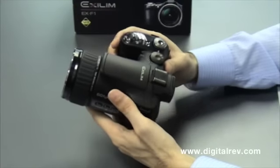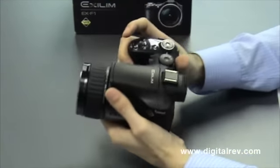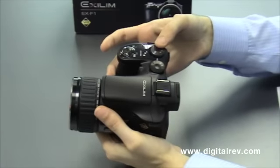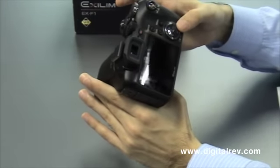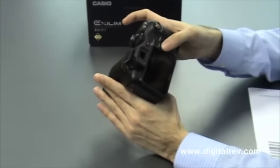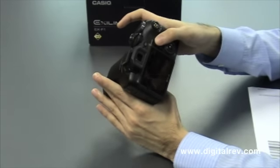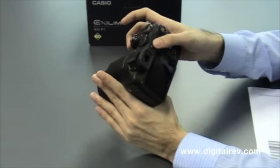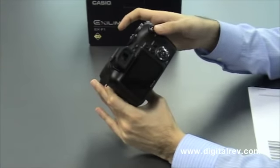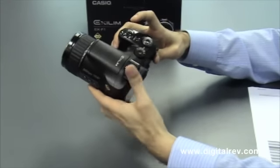The EX-F1 comes in a well-built body with a mode dial, CS dial, control dial, menu button, display button, electronic viewfinder or LCD button to switch between the electronic viewfinder and LCD, play button for display, camera button for recording shots, movie button, shutter, power on/off, and a hot shoe.